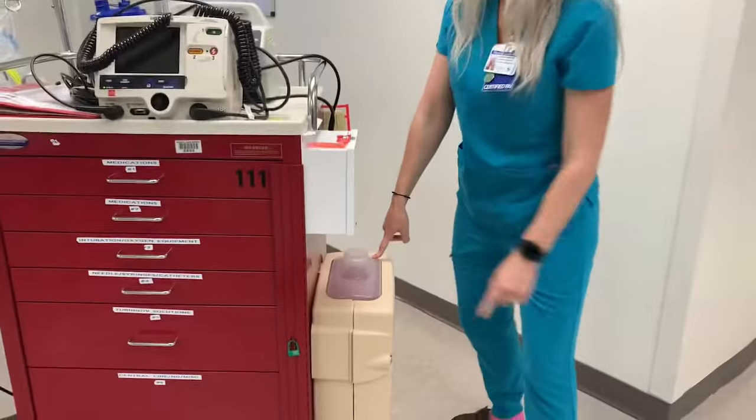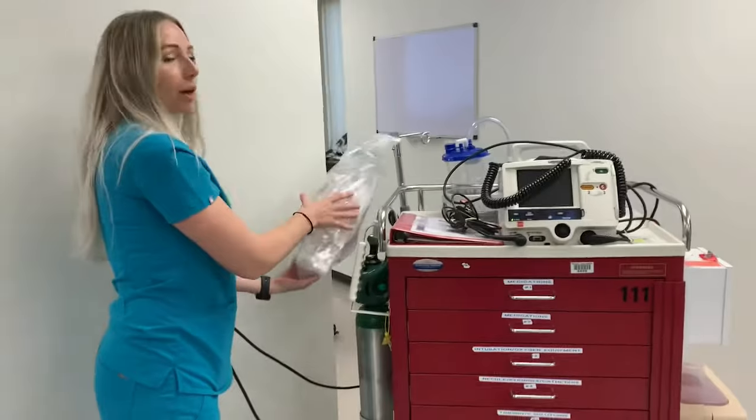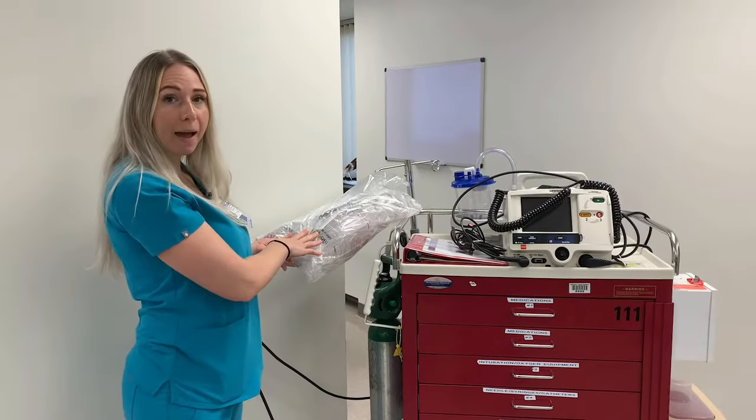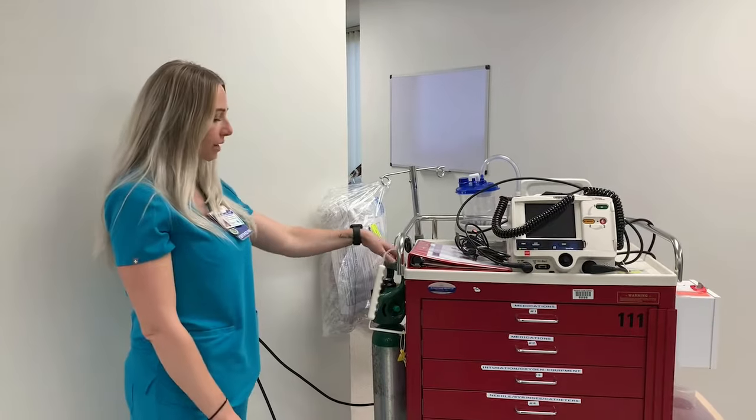We have a sharps container right here. On the other side we have our bag with all of our respiratory equipment. There's an ambu bag in here, there's also an extra pair of defibrillation pads, and then there's some suction tubing. You have an oxygen canister on the side.